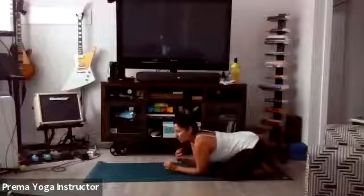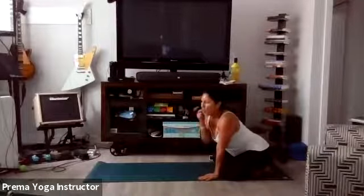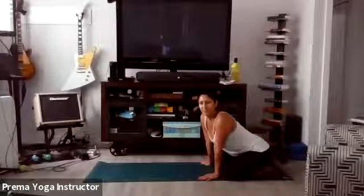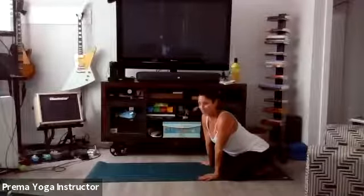Now let's take a nice slow breath while we're here. Inhale for a count of four: one, two, three, four. Hold your breath at the top, sip in a little more air, and exhale for four, three, two, and one. Let's do that one more time. Inhale nice and slow for four, three, two, one. Hold your breath at the top, and exhale for four, three, two, and one.